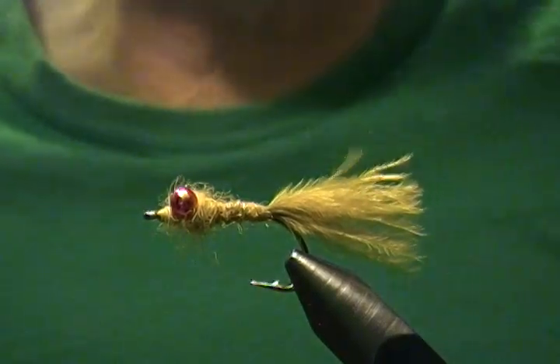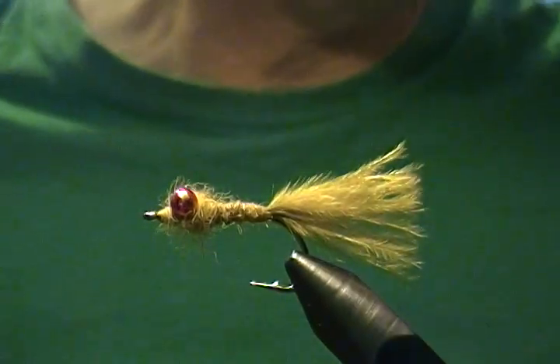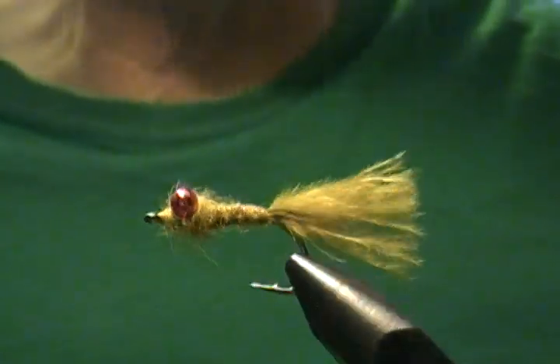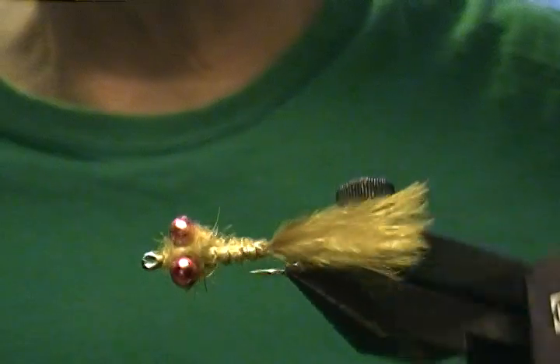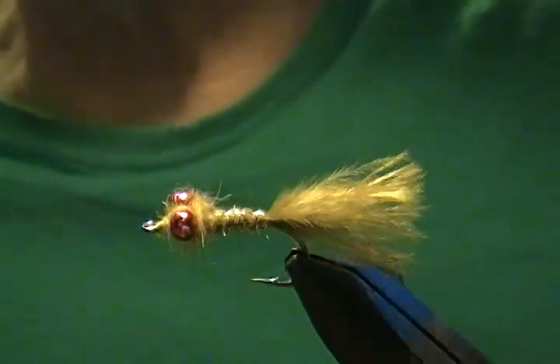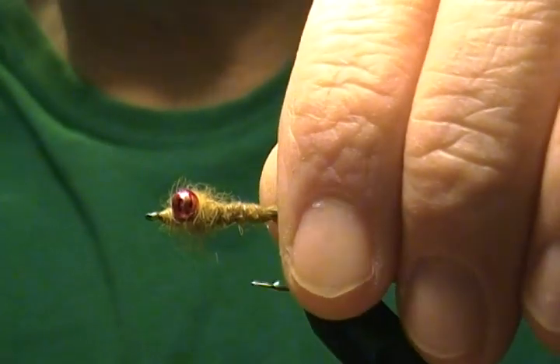Hello, welcome to my bench once again. In this tutorial I'm going to tie a damselfly nymph — a very effective fly on your stillwater lakes for trout and bass. I figured I'd give this a go today, so I'll get out a fresh hook and get started.